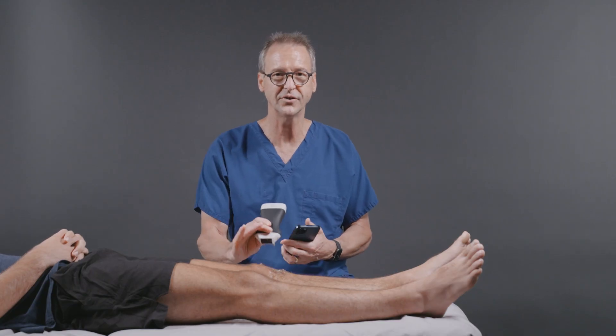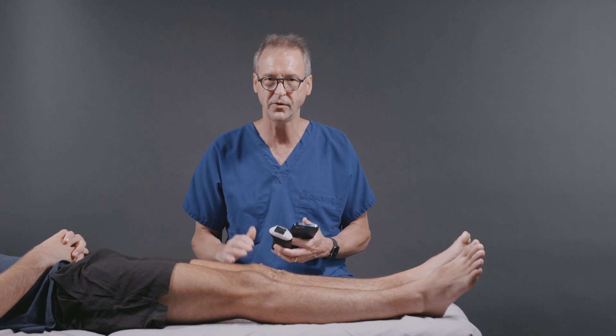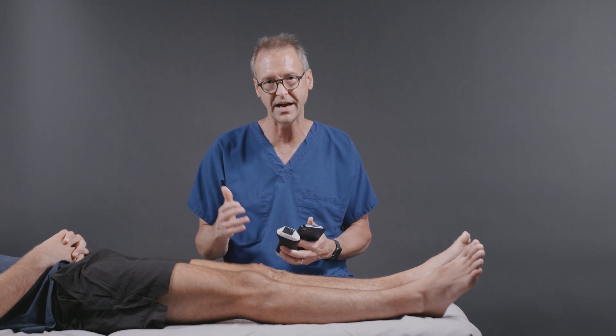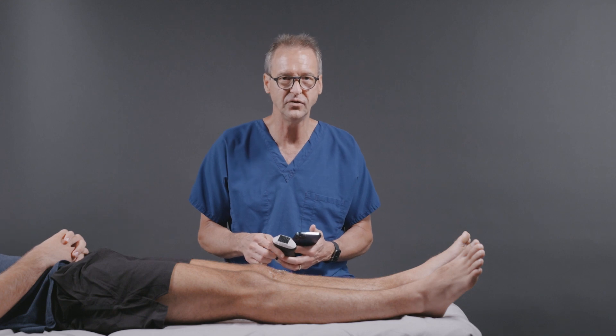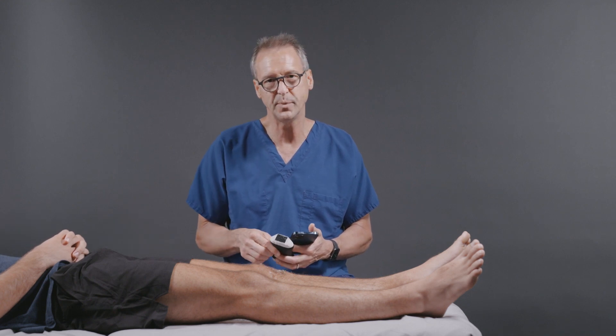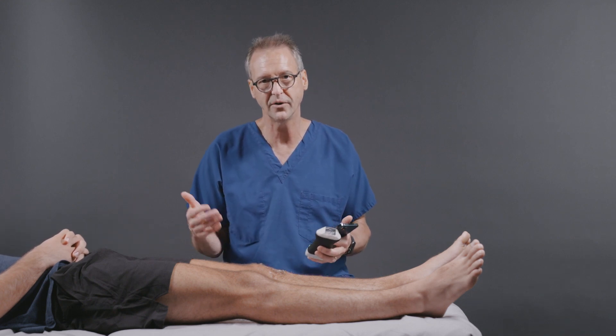That's it. That's all there is to this examination. It's extremely helpful and very sensitive. You've got a patient who comes in with that story, and you can examine this patient — within 30 seconds to a minute you'll have the diagnosis.